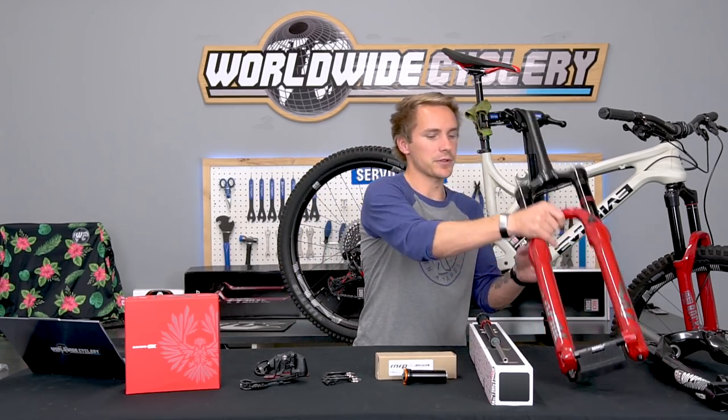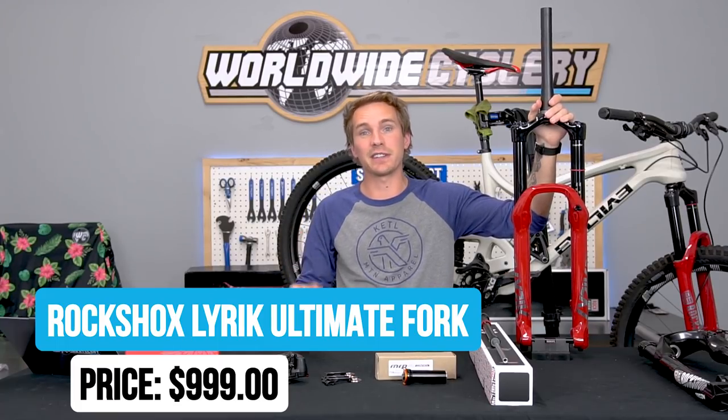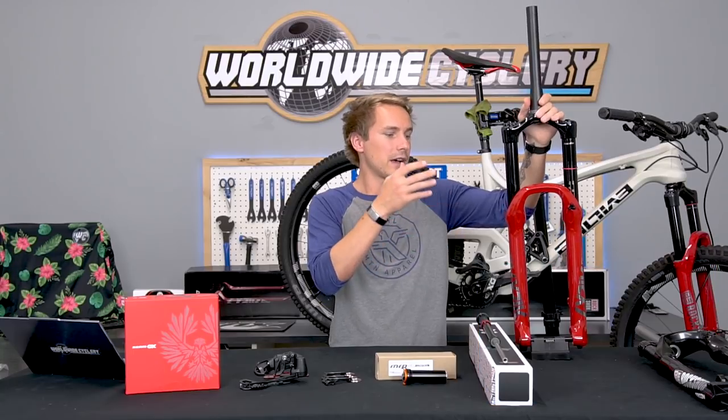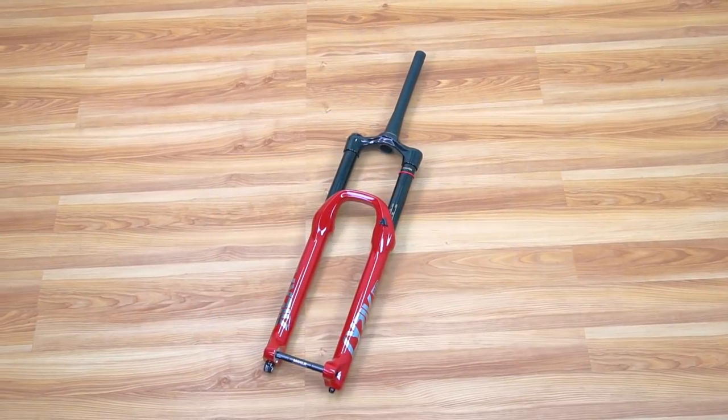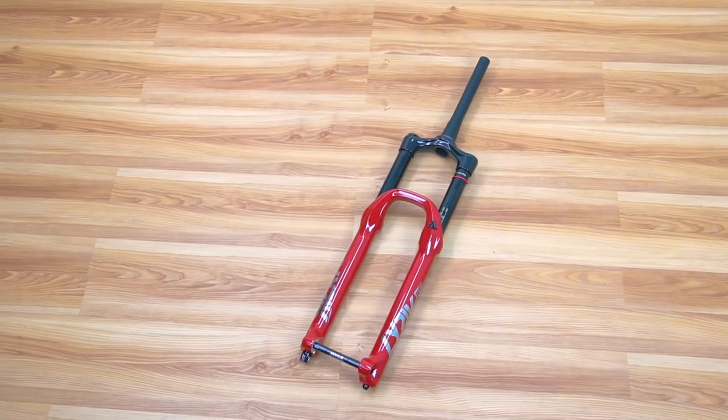If upgrading your fork is not on your list and you'd rather buy an entirely new fork, one of the most popular right now is the RockShox Lyric Ultimate for 2020. We recently did a video all about RockShox's new 2020 suspension — a lot of new stuff from them. This does have the Charger 2.1 in it. It's a very bike-parky fork, which I think is why it's selling well this summertime. This one here is 27.5 with 170mm of travel, and it comes in a ton of different variants. Lyric Ultimate — killer fork. These go for $999.